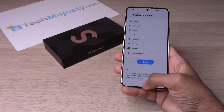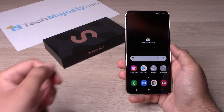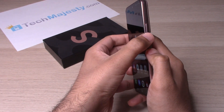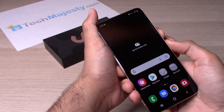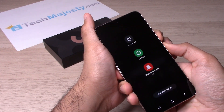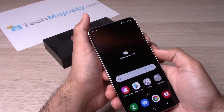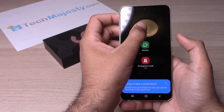Now let's go ahead and get started with the hard reset. For the hard reset, you need to turn the phone off. We will do that by holding the volume down button and the power button together. Now click on Power Off.